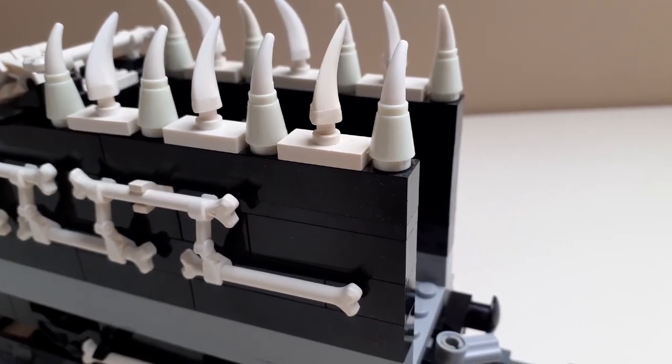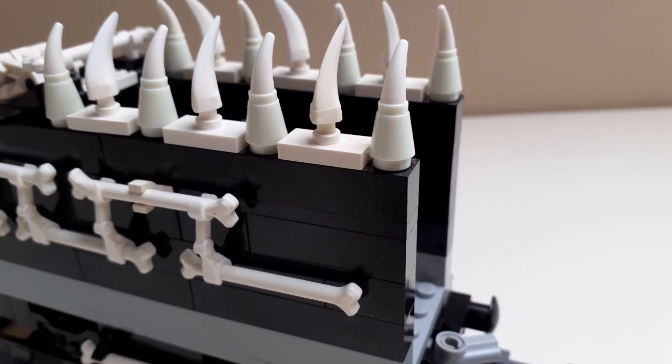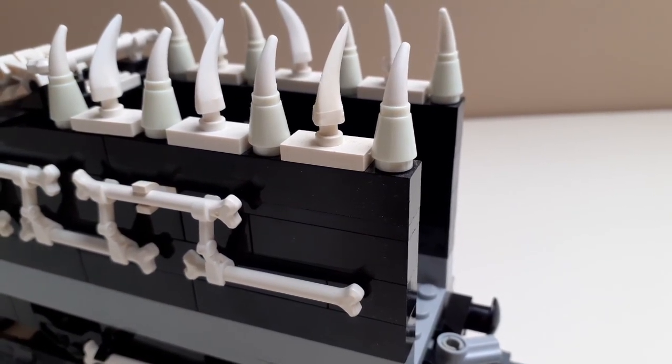Along the top on both sides again, I have a bunch of spikes. These one-by-one cone pieces are glow-in-the-dark pieces, again from the Monster Fighters ghost train set. Nice little addition.